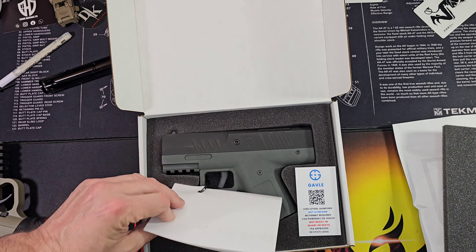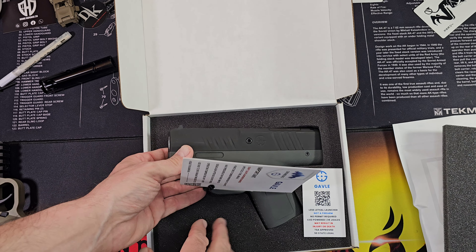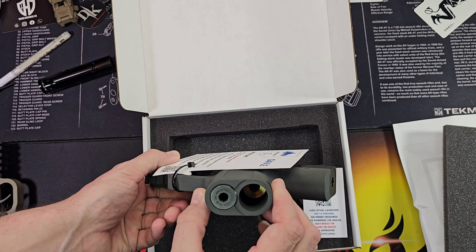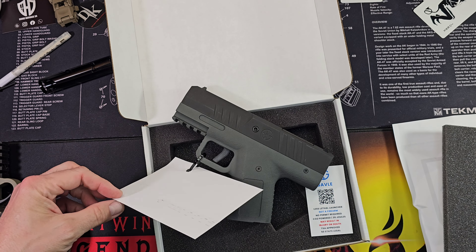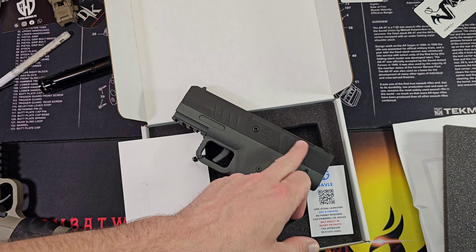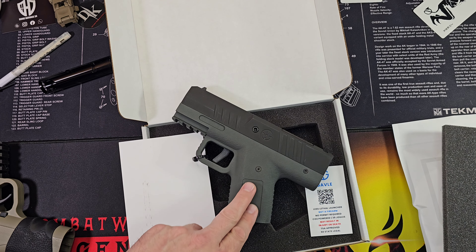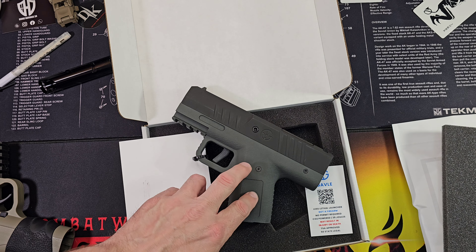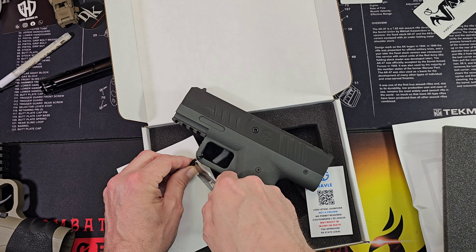I wasn't exactly sure which one I was going to be getting. I gave Kurt two different options. All black definitely suits my style, and the other option was the blasted aluminum top. This probably makes more sense honestly, so yeah, good times.